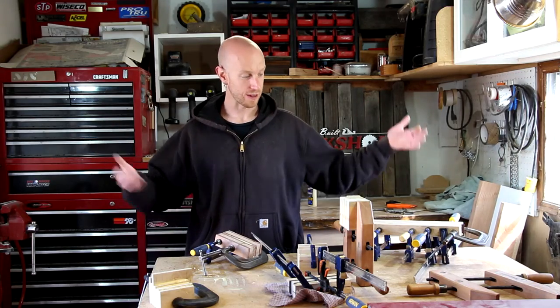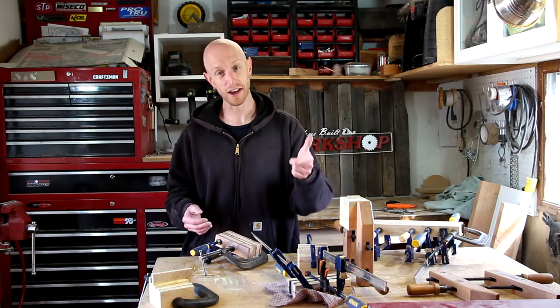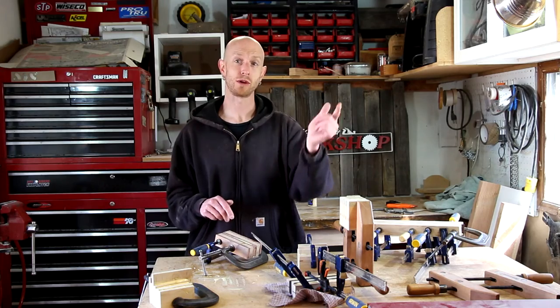That is a lot of clamps, a lot of little pieces, and a ton of glue. I'm going to let all this dry and we'll come back in a little bit.